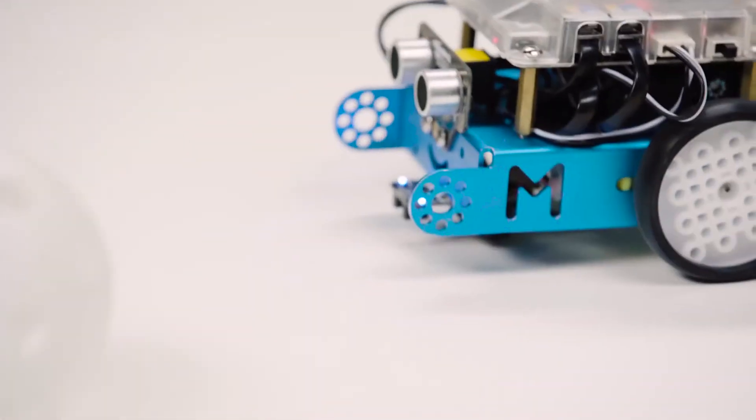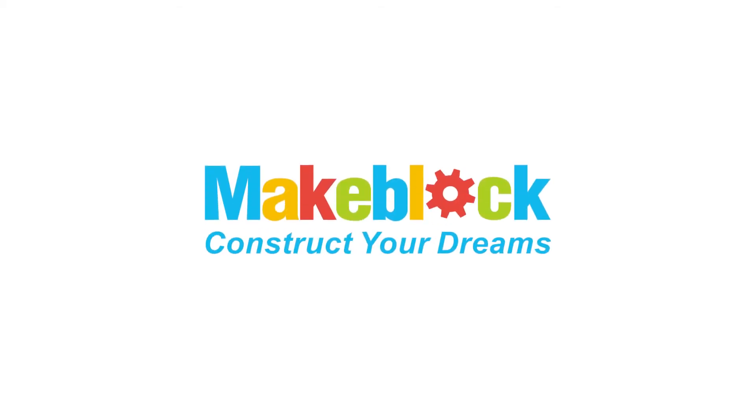MBOT gives children and parents alike a tool to learn a skill set that they will use for years to come.